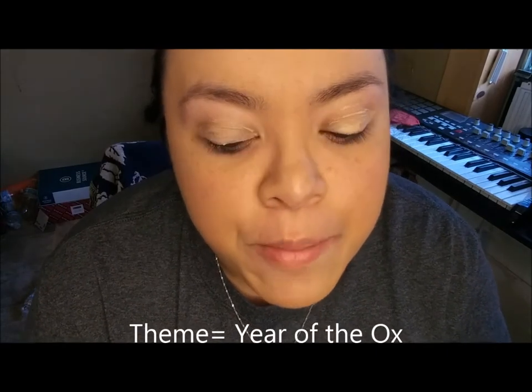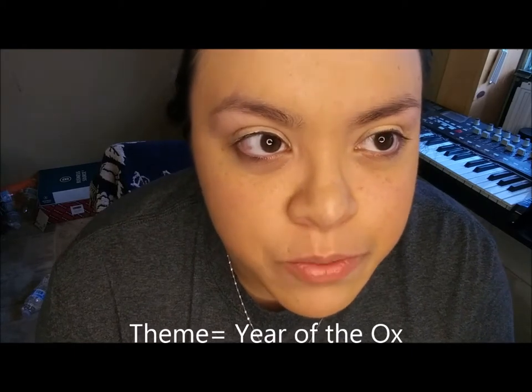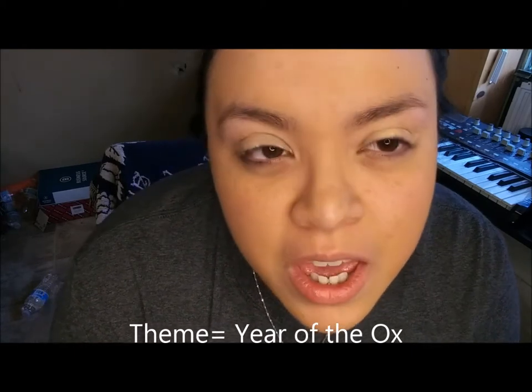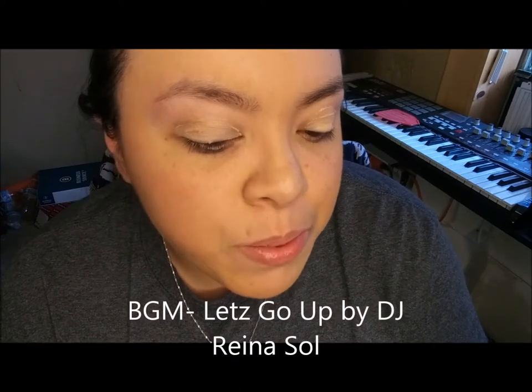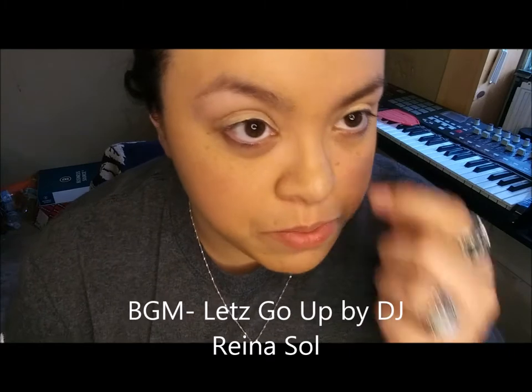Hi and welcome to Friday Vibes and Makeup Time. Today's makeup theme is going to be based off the Year of the Ox. Chinese New Year was February 12th, and February 13th and 14th — it's a lot going on, it's a busy weekend, and it was also Valentine's Day.